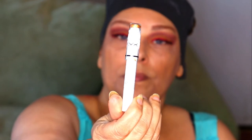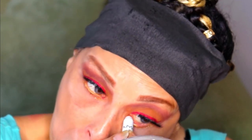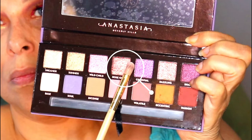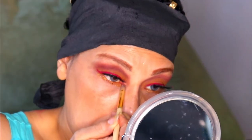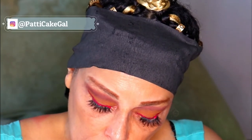I'm using my NYX Jumbo Eye Pencil in the color Pure Gold and I'm going to cover my entire waterline with it. Then back into my Norvina palette with the color Rose Gold — I'm just going to take a pencil brush and add a little to my tear ducts.